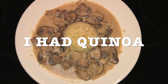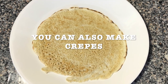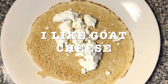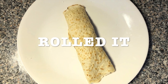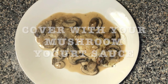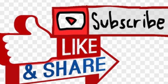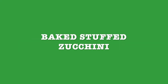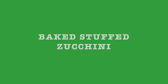So this is option one — I had some quinoa, and option two I had crepes. I just put some goat cheese, then roll it, and cover it with the mushroom yogurt sauce. You can eat it with a salad if you want. I invite you to like, subscribe, and share with your friends and family. Next recipe is gonna be baked stuffed zucchini. Stay tuned. Thank you for watching and I'll see you next week.